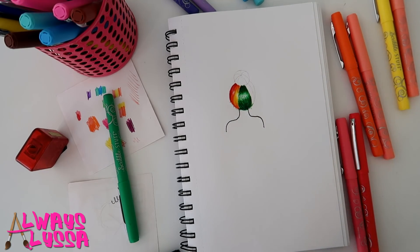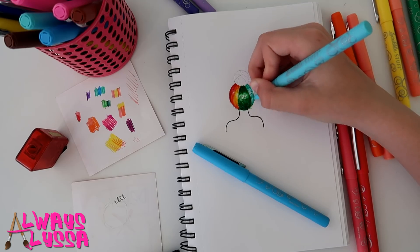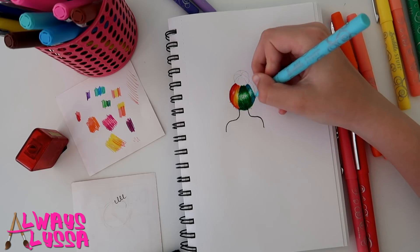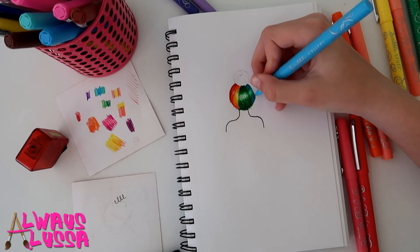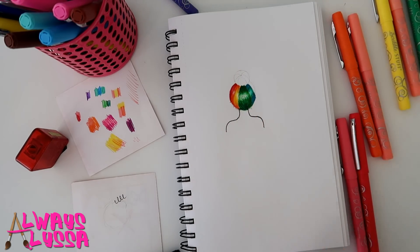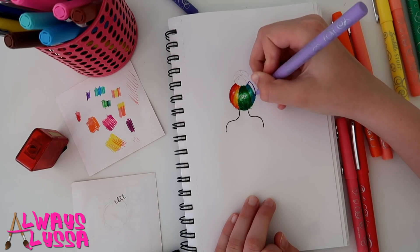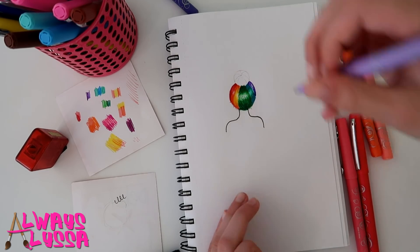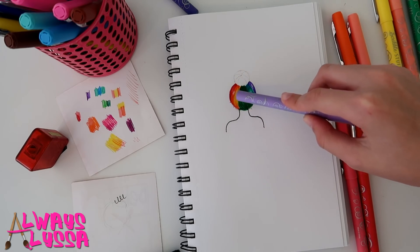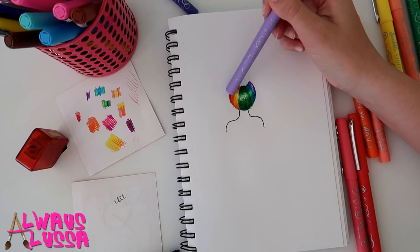Now we're going to do the blues, starting with light as always. Now onto the purple for the last color of the strand of hair, and after the strand of hair we're going to go into the bun. You're starting to see what I was talking about — that curve of light reflecting on your hair, that's what it is.